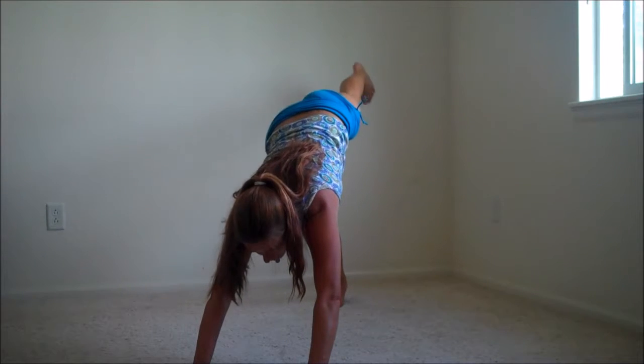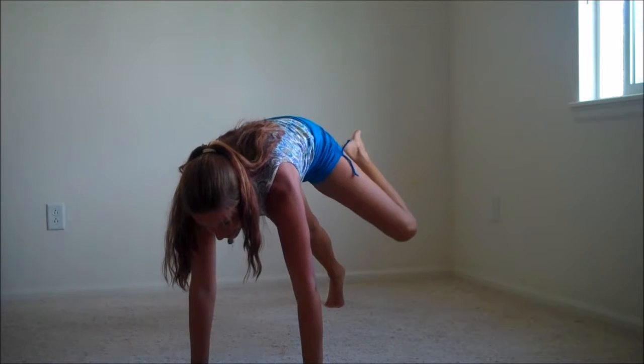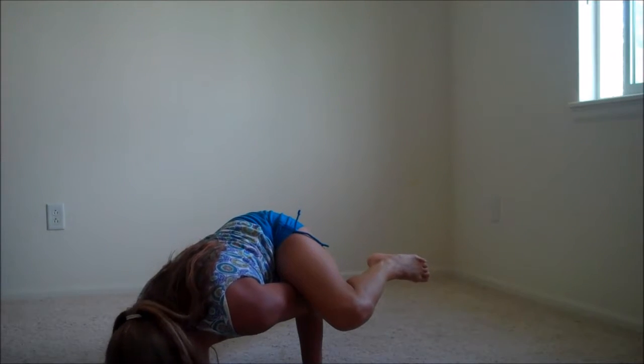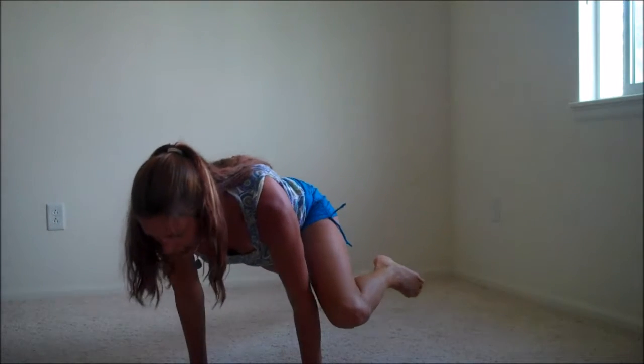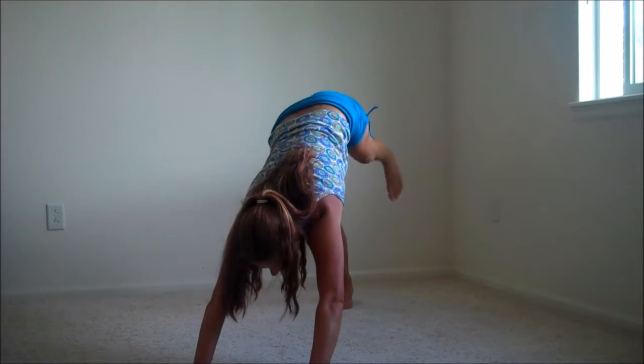Take the right leg up. Exhale, knee pulls in right over that elbow. We bend low. Back toe stays on the floor for this one. Solid push. Back up. Try to keep your back as flat as you can and lower down.